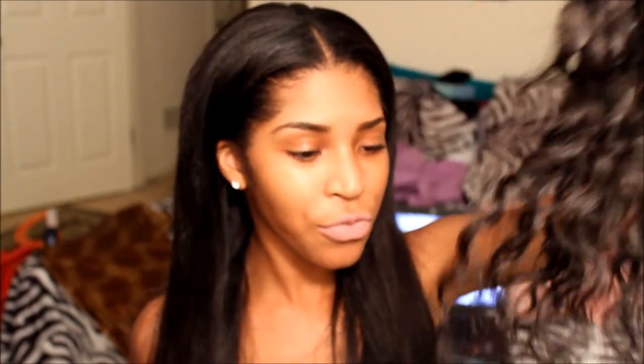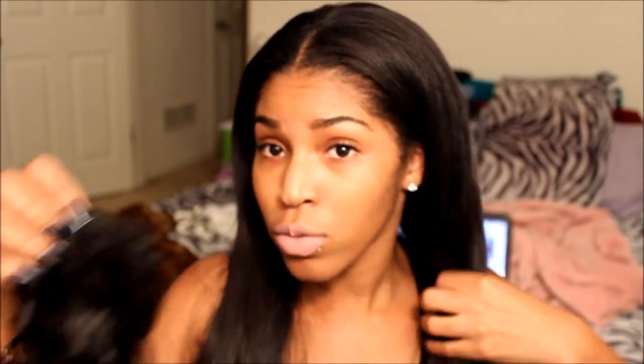This is pretty much what it looks like — it's been sitting in my drawer so it's a little frizzy and weird looking, but this is what the hair looked like before I flat ironed it. It's a deep wave texture; it's actually really pretty in its natural state. I just had a hard time blending since I didn't have a matching closure, so I decided to straighten the hair.